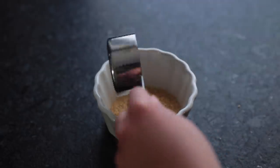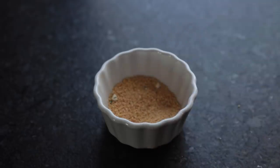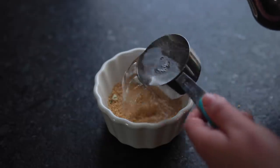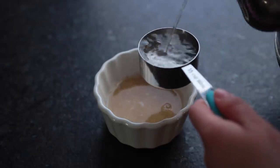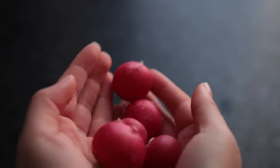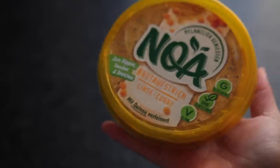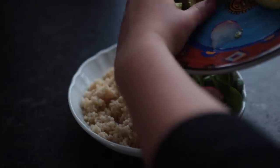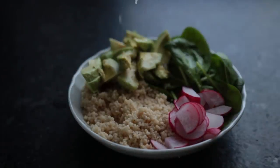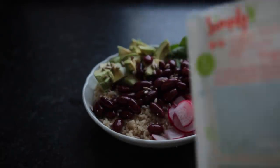Moving on — this next meal took less than 10 minutes to put together. First I made some couscous by adding twice the volume of hot boiling water to it and letting it sit for about eight minutes. In the meantime I gathered the rest of my Buddha bowl ingredients: avocado, radishes, vegan cheese, kidney beans, this lentil curry dip, baby spinach. I squeezed some lemon on the avocado and also added sunflower seeds as well as some sriracha in the end.